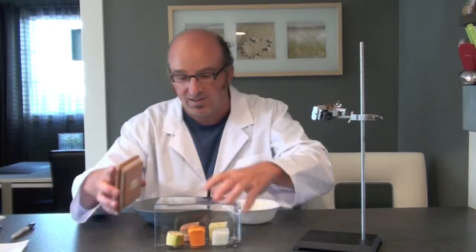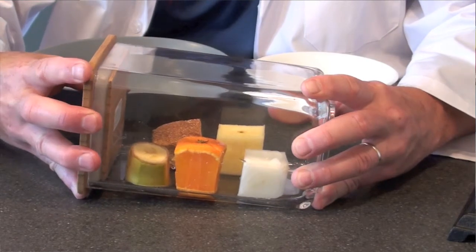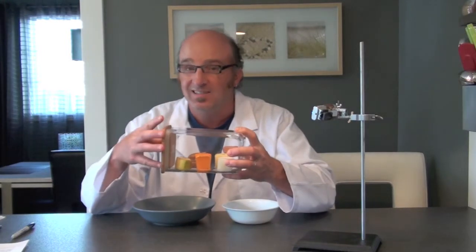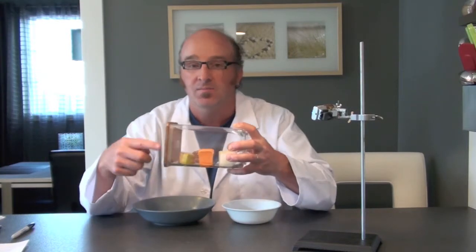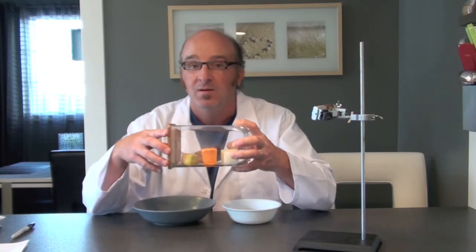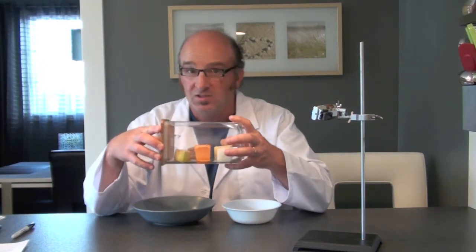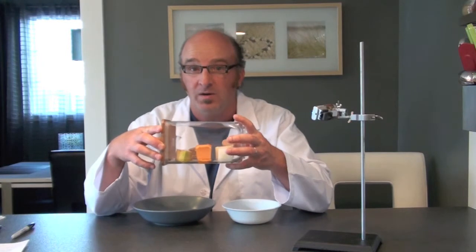Now place the tight-fitting lid on your container. If you're not completely sure how well your container is sealed, as an extra safety measure you can put some tight-fitting tape around the edge of the container. Don't use a container you want to reuse, because this container does not get opened again.